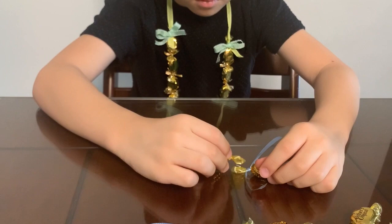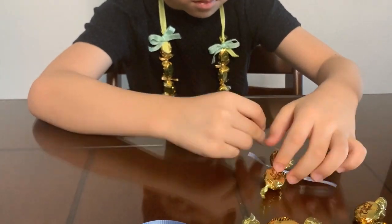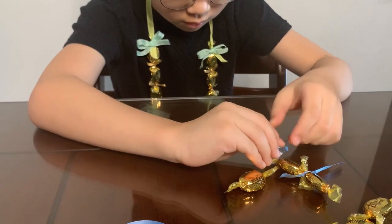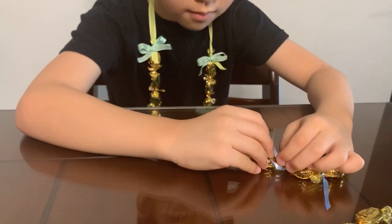Place it between the candy and the twisted part and tie it around them. Make sure the ribbon is centered and tie it into a tight knot. Overlap two of the candy wrappers and tie them together. Just keep doing this until you've got enough.